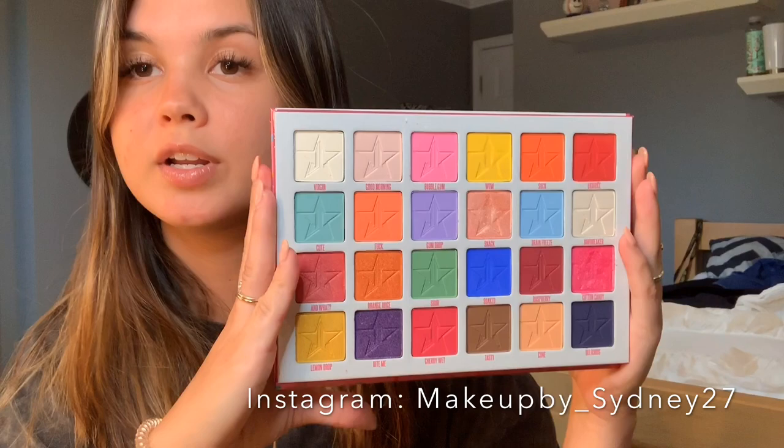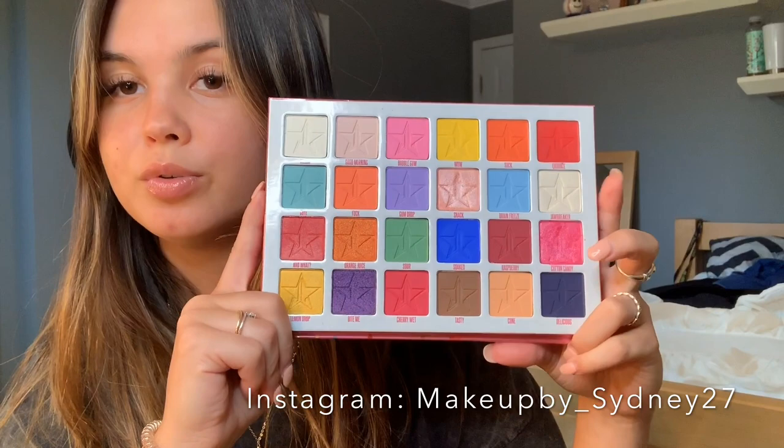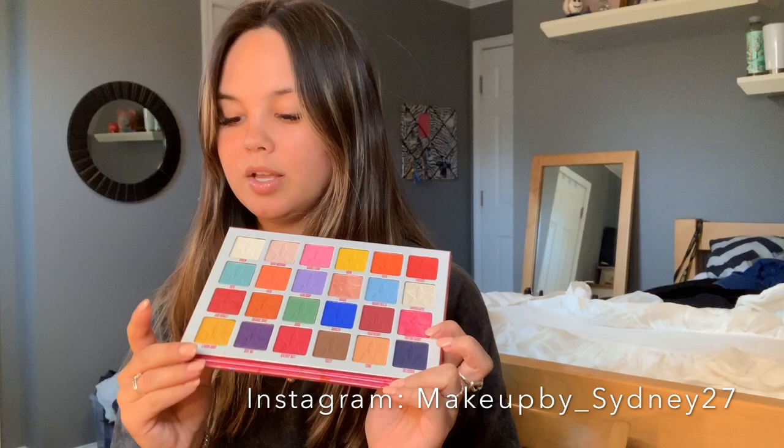The amount of different eye looks you can do with this palette is absolutely insane. You can do your classic sunset palette. You have a bunch of pinks, you can do pink eyes, the blues, the purples, the greens, the turquoises. This palette really has a lot of things you can do with it. I'm super excited to finally try it out today. I did do some swatches on a few of the colors, just because I could not keep myself from doing it.